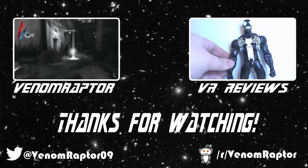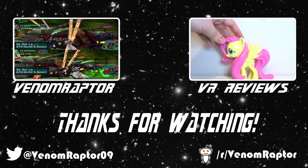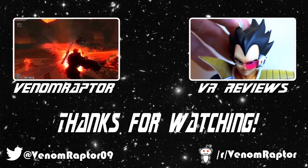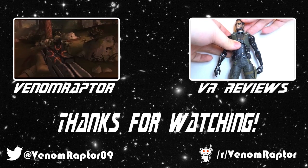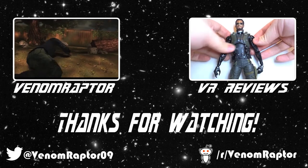Alright, that's it for Walt. Until next time, goodbye! If you enjoyed this video, feel free to like, comment, and subscribe. If you didn't, run away and never return. Also feel free to check out my other channels: VenomRaptor for all my variety gaming content, and VR Reviews for reviews of various action figures and collectibles. Thank you and goodbye.